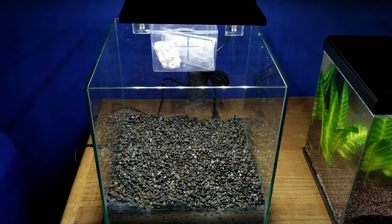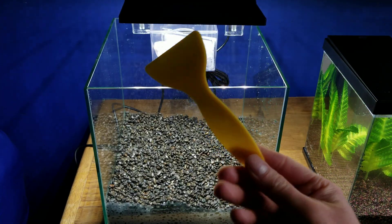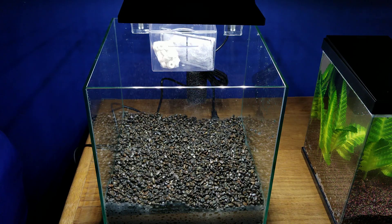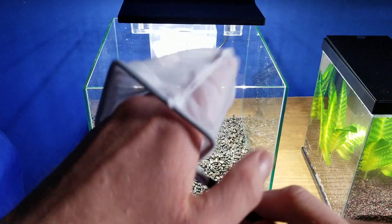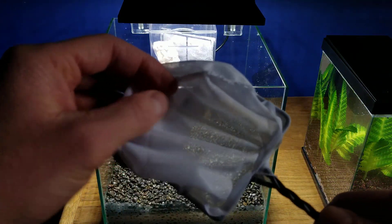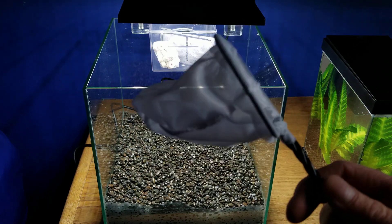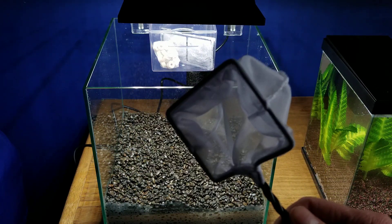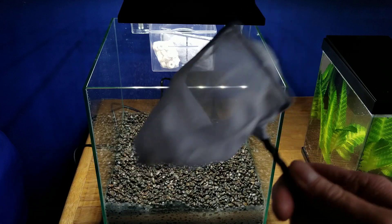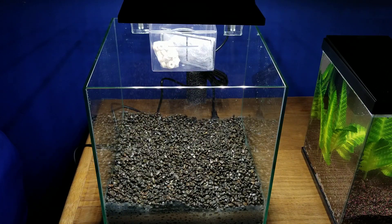On top of that stuff, you also get a tiny little algae scraper. I don't think I've ever seen a kit include one of these, so that's really cool. And then you also get a shrimp net. The netting itself is a bit more fine than other nets are, so this is actually really good for betta fish as well so you're not hurting anything. Very cool to have in a kit.